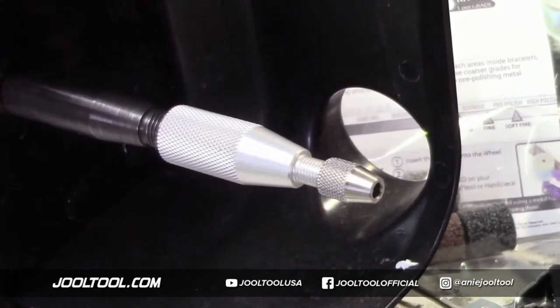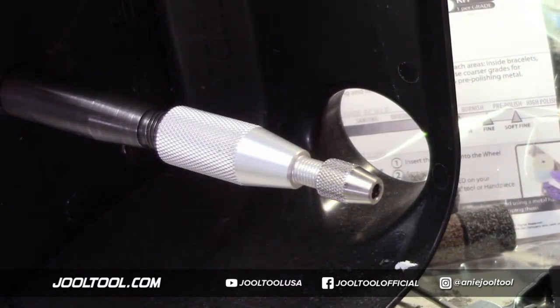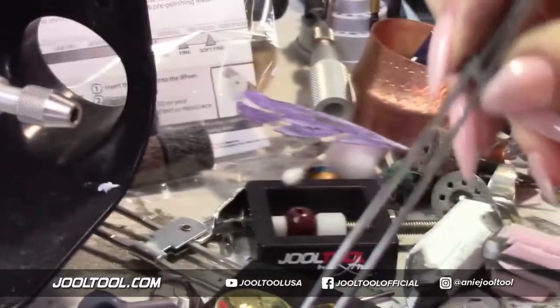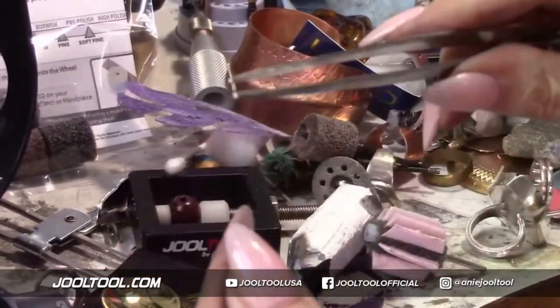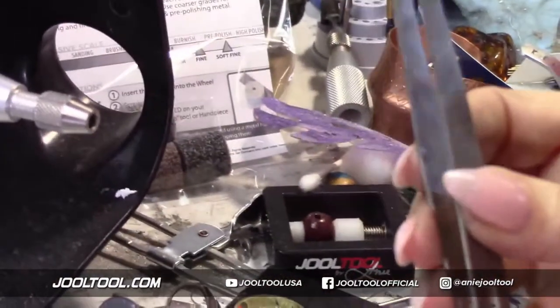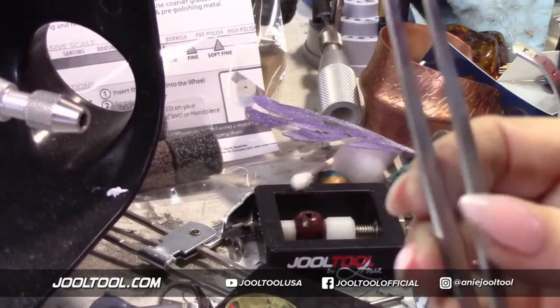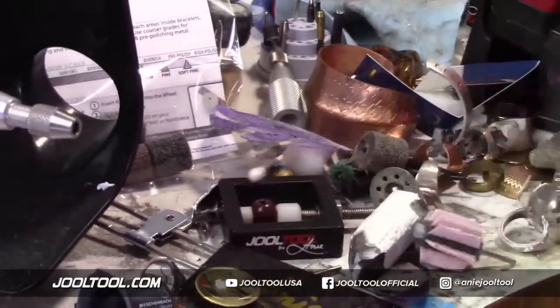I keep forgetting to show you guys - I have the most nicest tweezers on the website that lock in. If you want anything to hold with a lock, these are so good and so durable. They're Swiss-made and I love them. Since they're my favorite, I have them on my website.